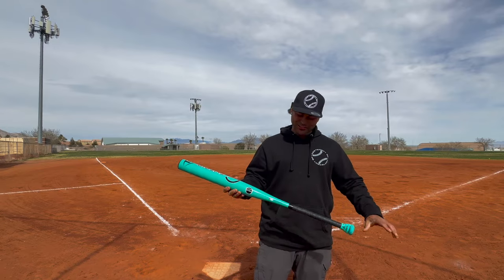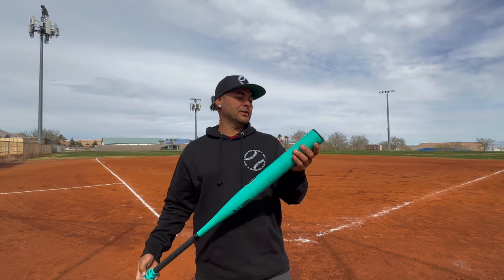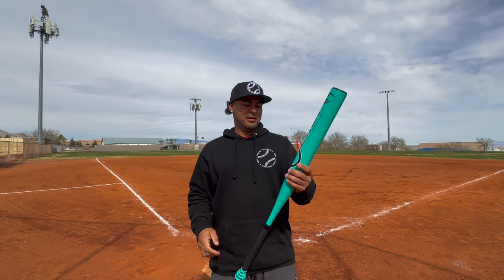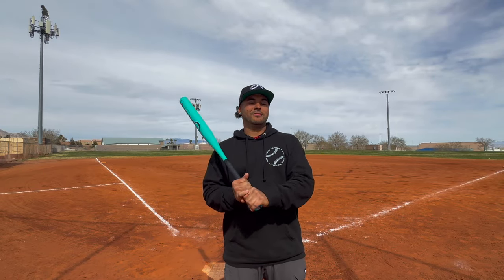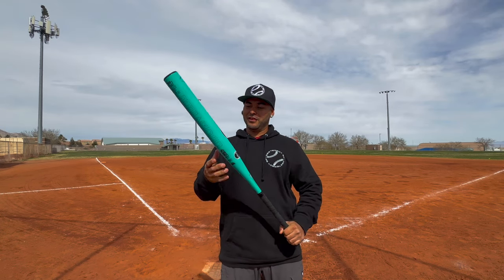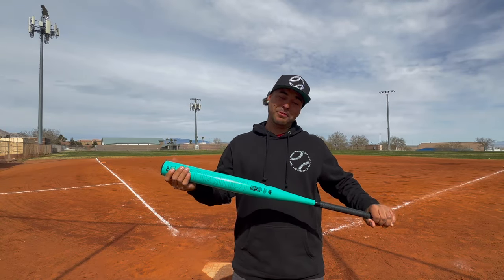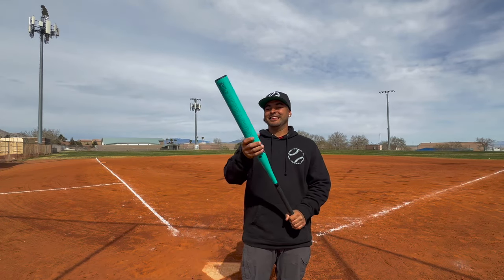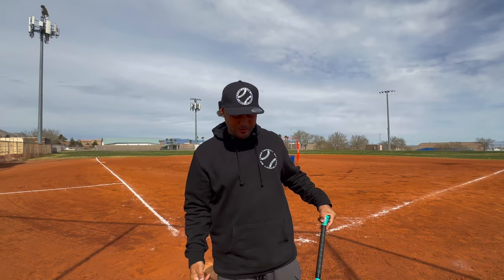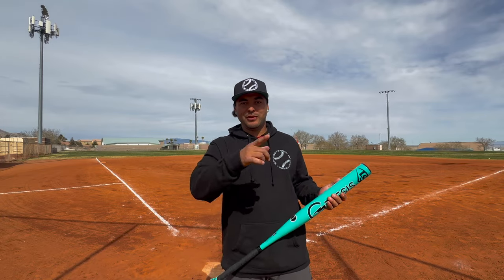Oh look at that — the one-piece Griffey! Geez, this thing is beautiful. 26 ounce, half ounce end load. Man, this thing feels great — this thing feels awesome. Hope you guys are as excited as I am. We're gonna start off our round with 52s, jump into some hard balls as usual, and I'm gonna throw this on the Deter Meter right now to check the compression.